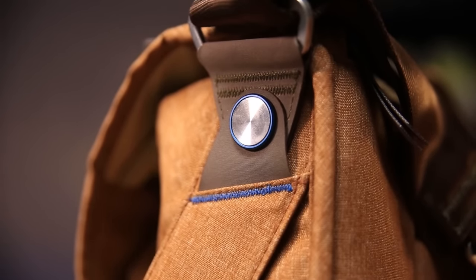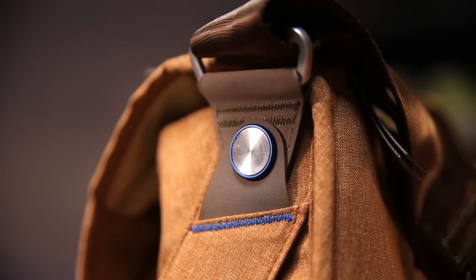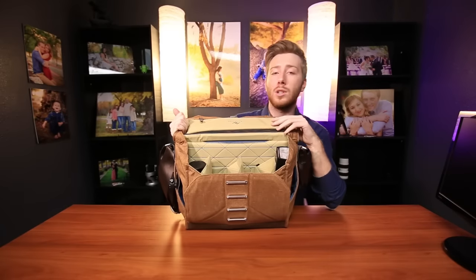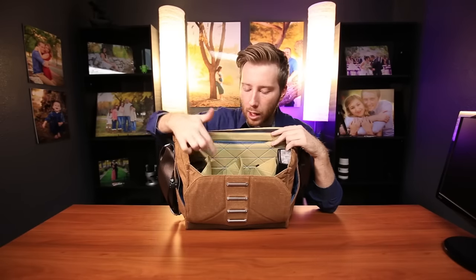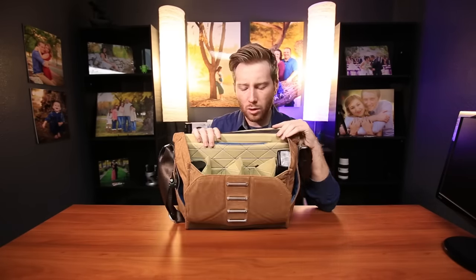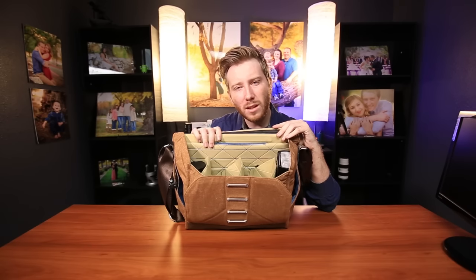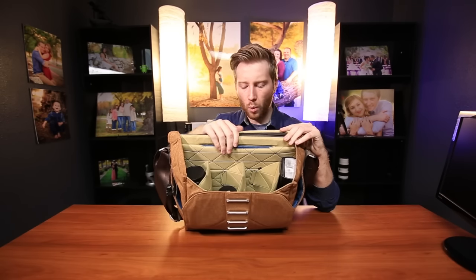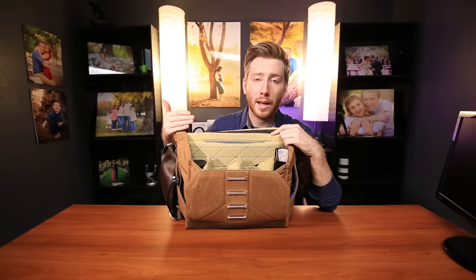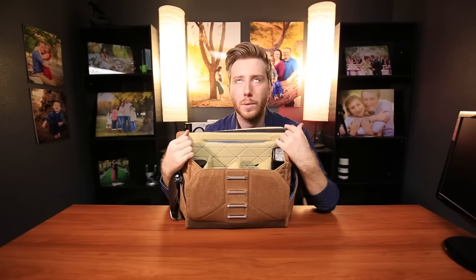And the inside — the interior design — has this kind of beige-ish look, again with these blue accents, which I love. At first I didn't quite like the color because it has a very odd greenish tint to it, which I don't understand why they would do that. I think it would have been perfect if the whole thing was blue inside. Oh my gosh, if it was all blue inside.